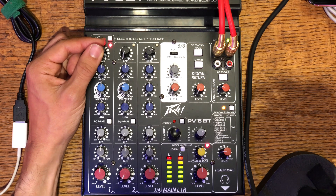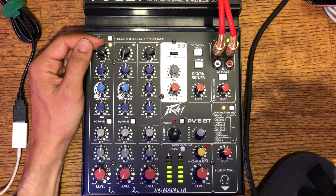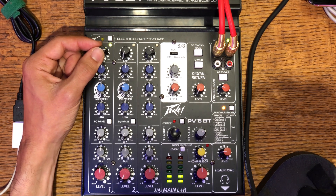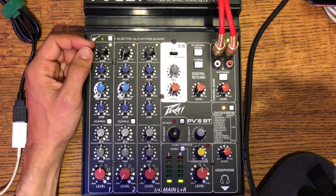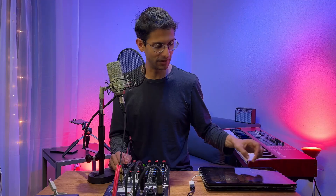You can see it's very hot right now — that's obviously distorting. I'm going to bring it back a quarter way. Now that's pretty good. That is a good gain stage for this mic.